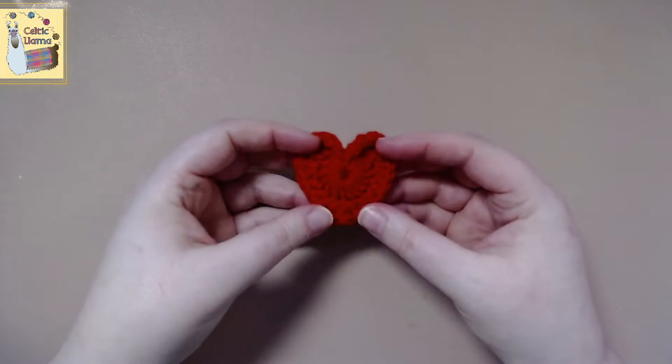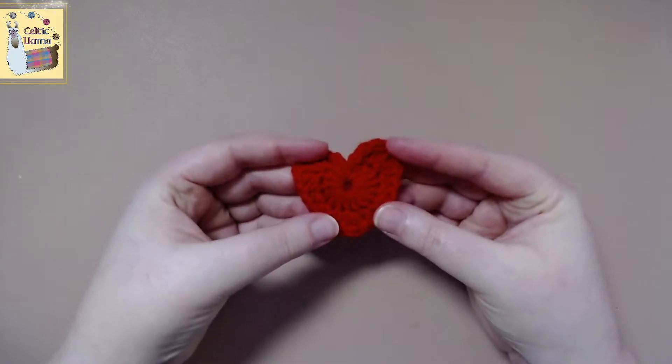Welcome to the Celtic Llama. In this tutorial I'll be showing you how to crochet a heart.